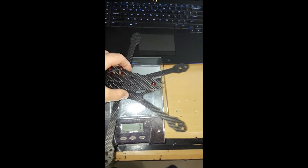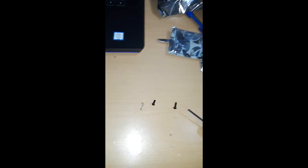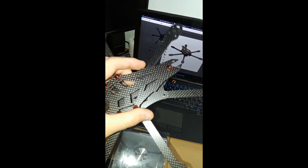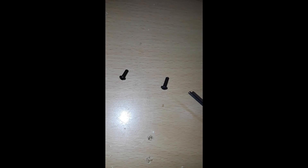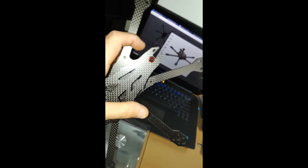All right, I'm gonna put the top plate on and then show you guys the weight. So I finished building it - let's see how much it weighs - around 120 grams. That's pretty respectable. There are two extra screws left over, but I don't see anything I missed. They probably just throw them in randomly as spares.